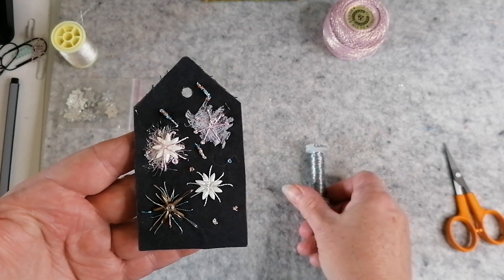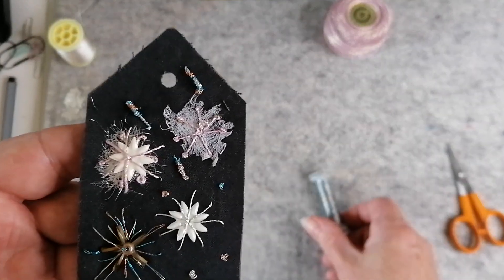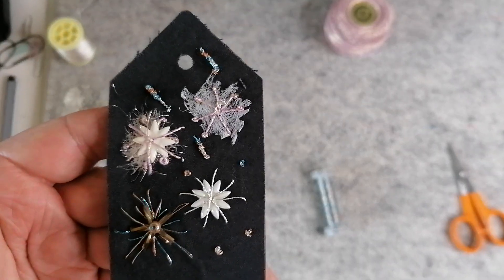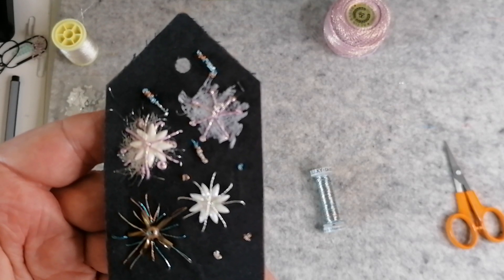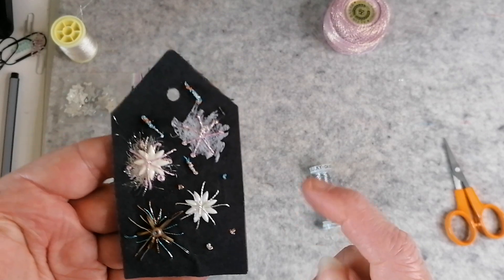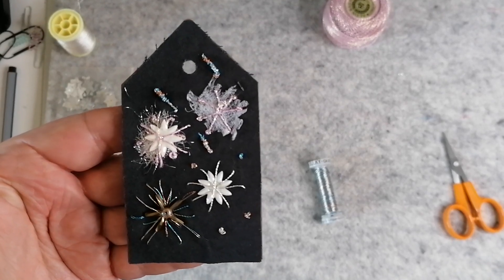I did some French knots with that same thread, and then I did some bullion knots with that thread as well. The bullion knots are the sort of worm shapes — I did three of those, one, two, three — along with the French knots. I don't know whether I failed to press record or what, but anyway.